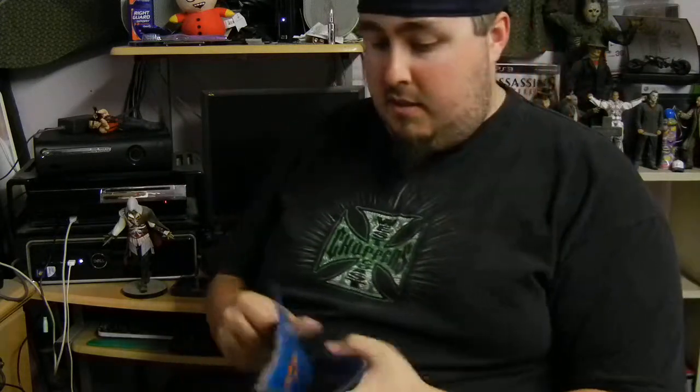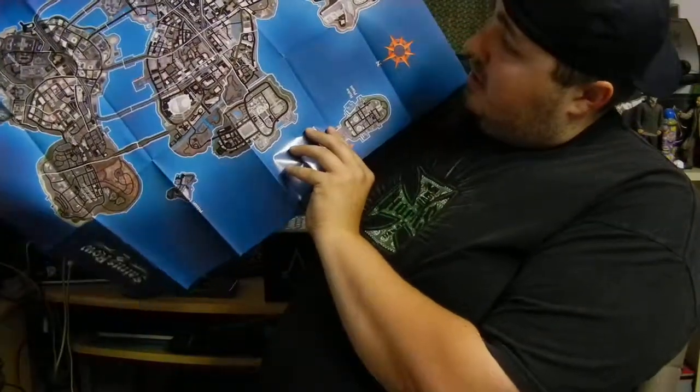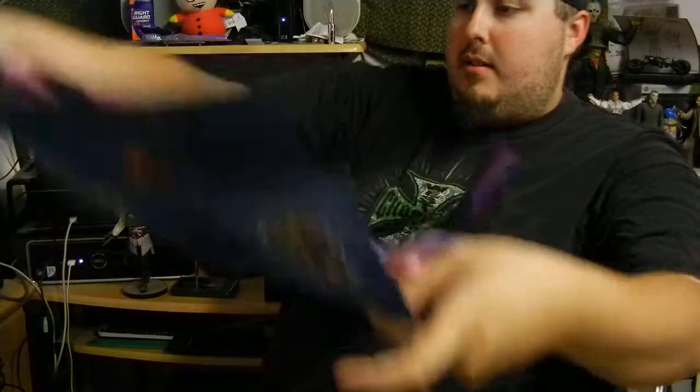I picked this up when it came out — it's the art book that came with the collector's edition of Saints Row 2. Starts off with some hand-drawn stuff, then it gets into some CGI. Cars. Pretty cool, smaller than I thought it would be. This is a poster that came with it — I apologize because my fan is on. But there's the city, Stillwater. Then on the other side you get a poster of the characters.